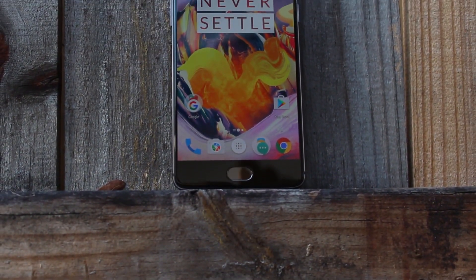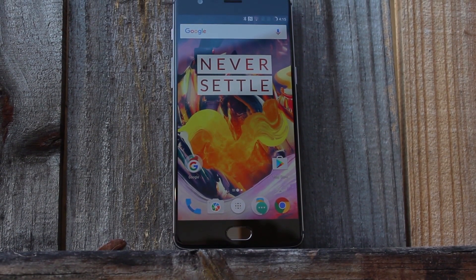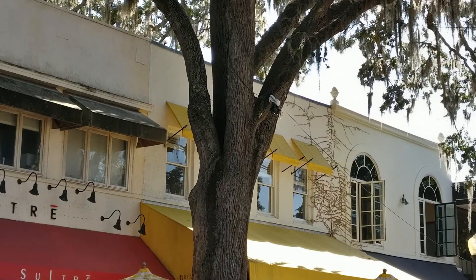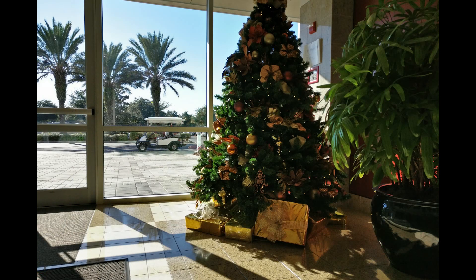Front facing flash of course wouldn't hurt either, but it is what it is. The rear camera on the other hand uses the exact same sensor, but this time around features a sapphire lens for extra scratch resistance. The photos and videos themselves are identical to what the OnePlus 3 produces though, which is to say some of the absolute best out there in almost any lighting condition. See the OnePlus 3 review for a full breakdown.